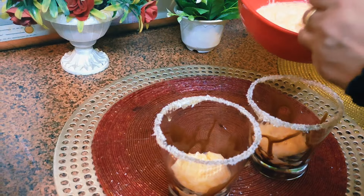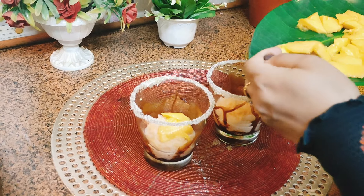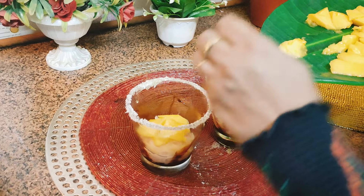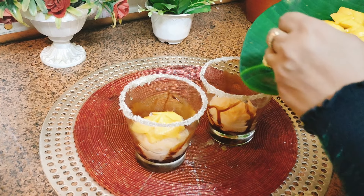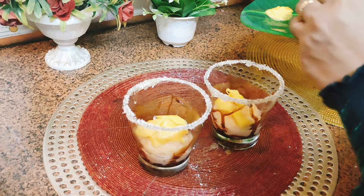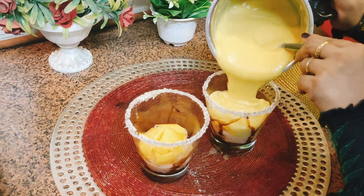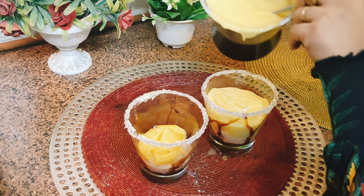First of all, we will add the faluda in the bottom of the glass. Then we will add some mango slices — I cut them into small pieces — in both of these glasses. Now we will add the milkshake; I made it very thick, but you can make it according to your own choice.